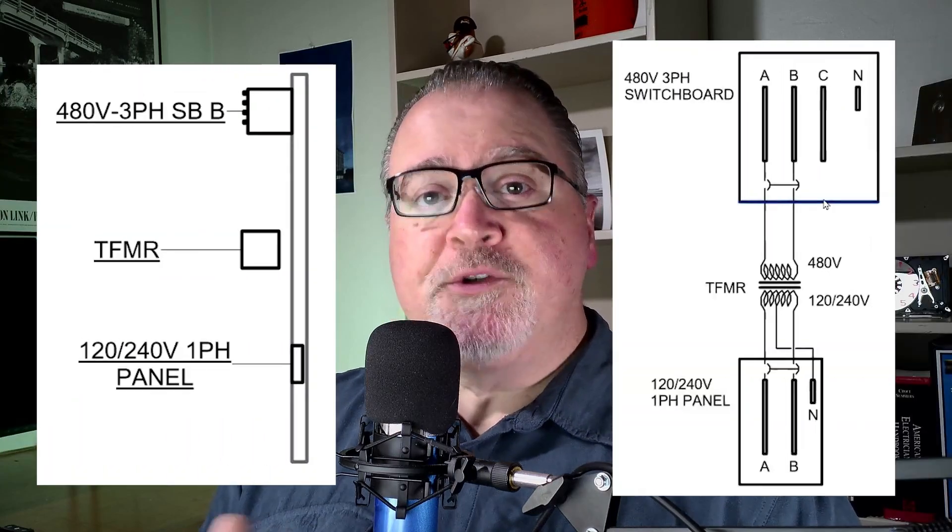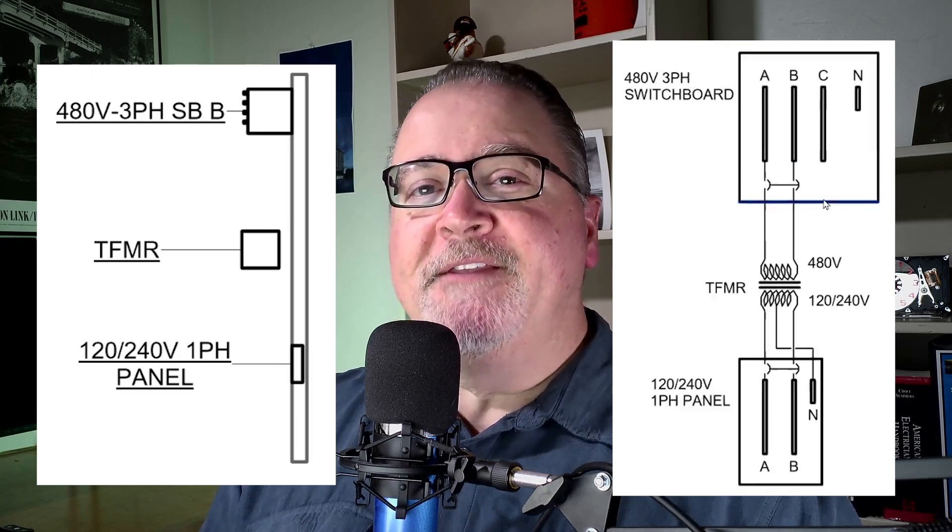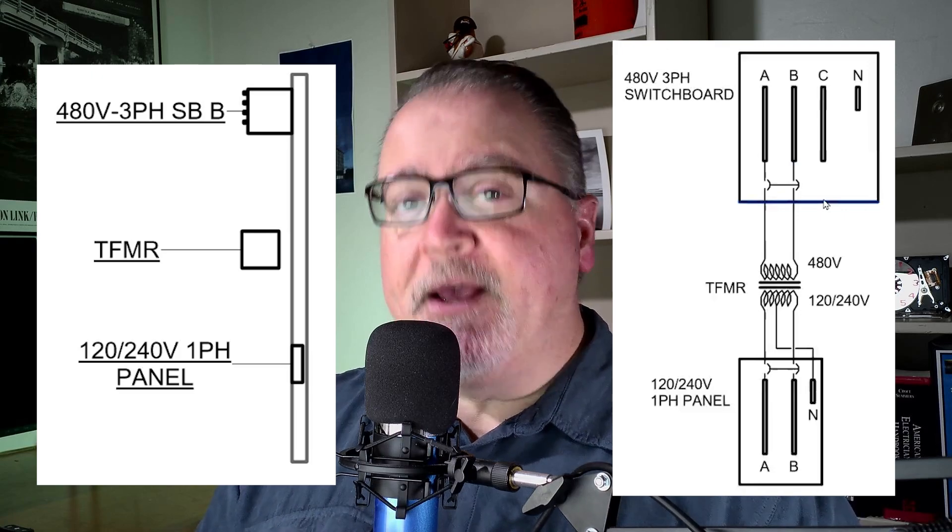If you've ever had problems connecting panels to transformers or transformers to switchboards, then this video will be extremely helpful to you.